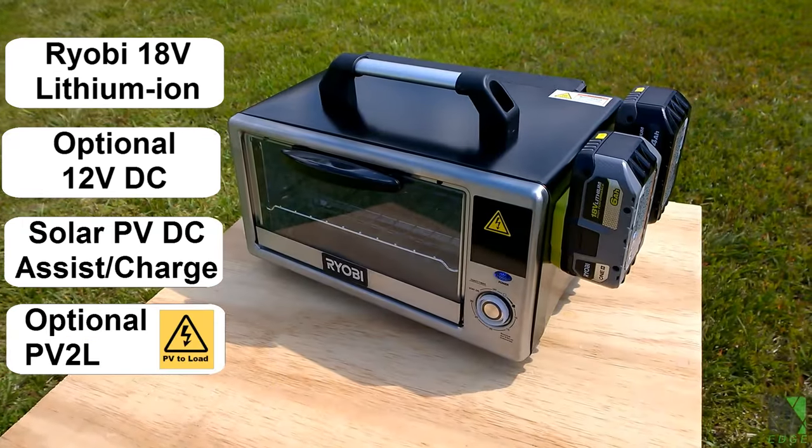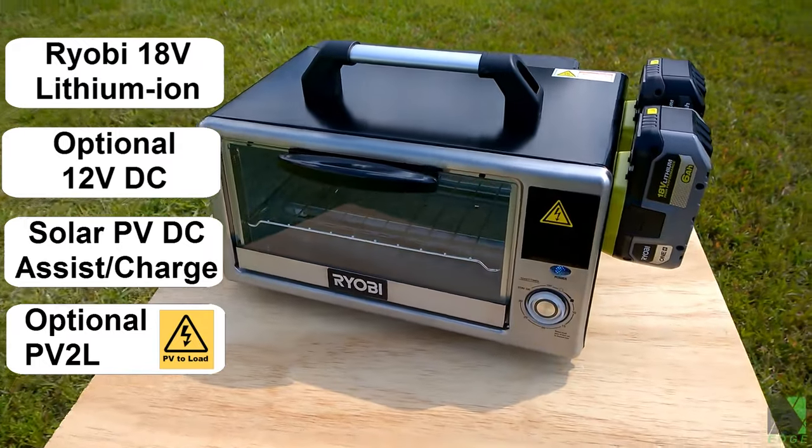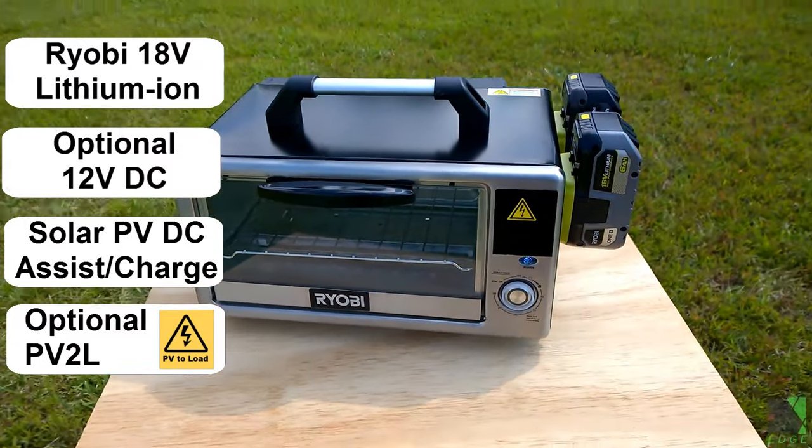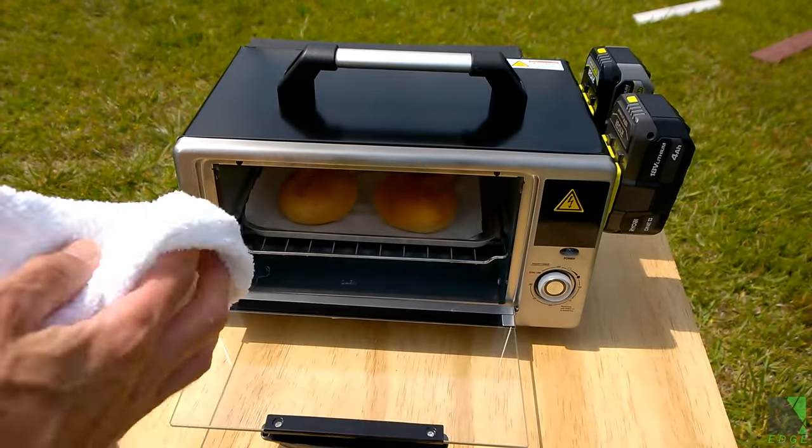As if that wasn't enough, this oven can also run as a PV-to-load or PV-to-L solar electric cooking appliance, meaning it runs straight off a solar panel array with no batteries at all. There has never been an oven so flexible and versatile before.